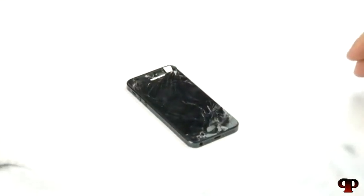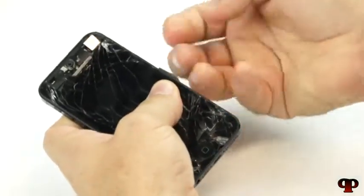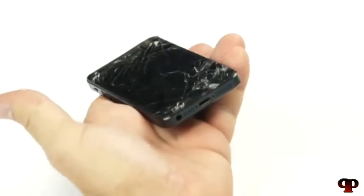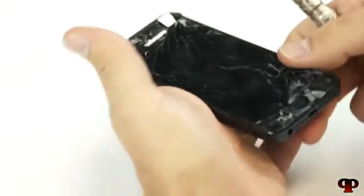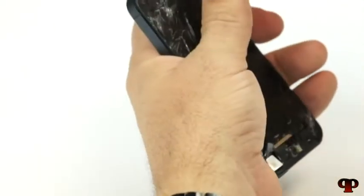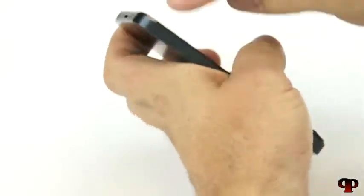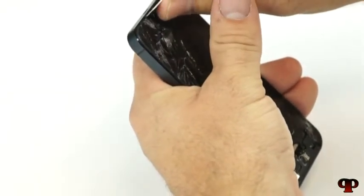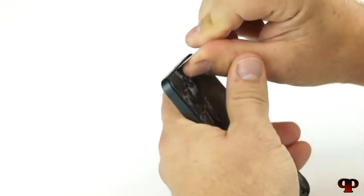First thing we need to do is take the SIM card tray out. Go ahead and take your SIM removal tool, which is also provided by Phone Doctors in your DIY kits. Now we would use our pentalobe screwdriver to take those two screws out — that's already done. Now we're going to use our metal phone opening tool, also provided by Phone Doctors in the DIY kits. There is a seam between the aluminum middle frame and the LCD. We want to get in between that fine plastic seam and the metal aluminum frame and just pierce in there.